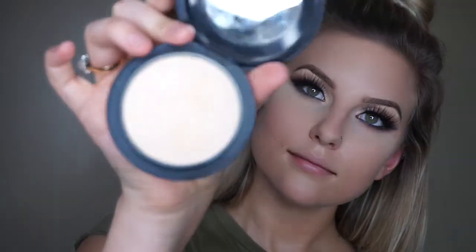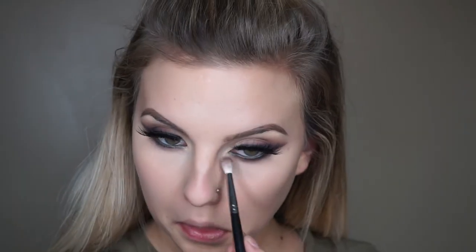Going in with the Laura Mercier Translucent Powder to bake — I'm using a dry Beauty Blender because using a damp one caked it on too much, though it does need a little moisture so the powder sticks. I'm going to throw my brows on — I will be doing a video on different types of brows soon, so stay tuned. Then using the MAC Mineralize Skin Finish with the G0 brush from Morphe to set my entire face.